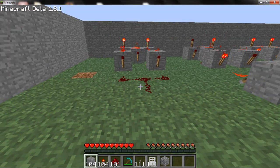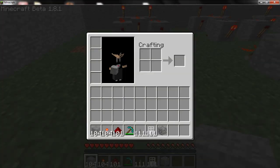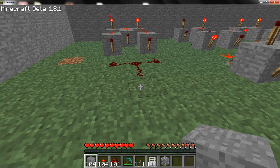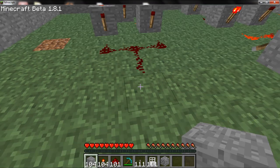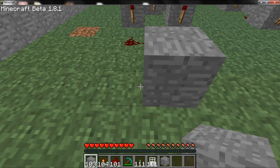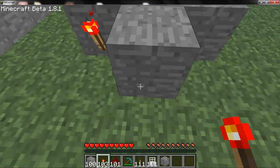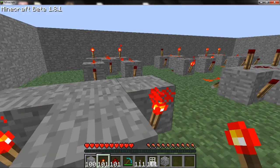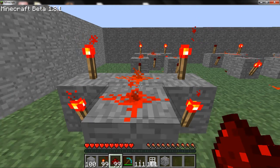Now what you're going to want to do — it's pretty simple — you're going to want to make another XOR gate, and where you want to connect this redstone right there is where one of the inputs is on the next XOR gate. So you want it kind of like that. It doesn't matter which input, it just has to be on one of them.